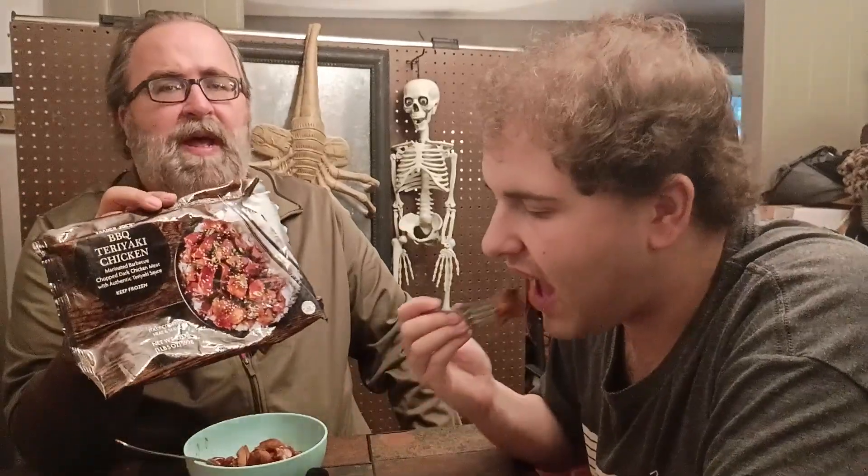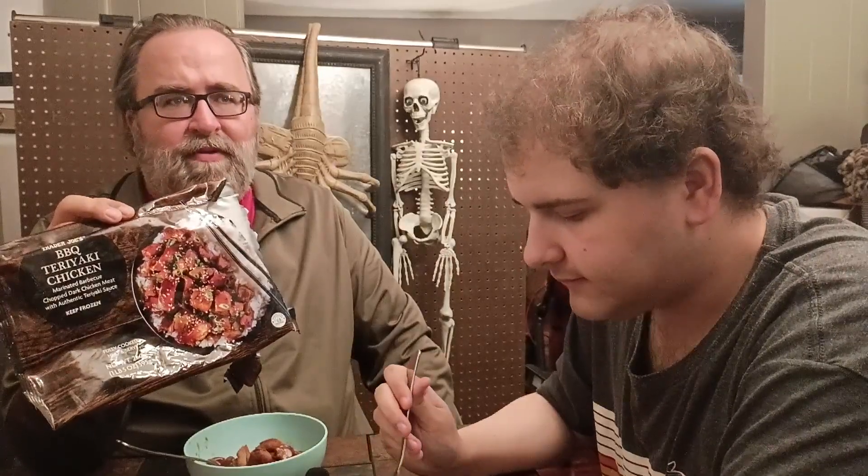Trader Joe's — whole bag of it — and like I said, it takes less than 10 minutes to cook. Two grown-ass men, both 6-foot-plus, 200 pounds plus, will be fed for about $8. I believe it was $7.49 for the bag. You'd be hard-pressed to find anything that beats that in value.